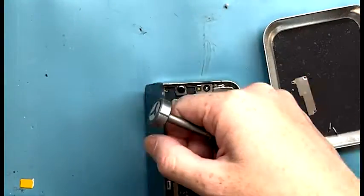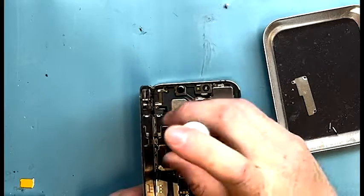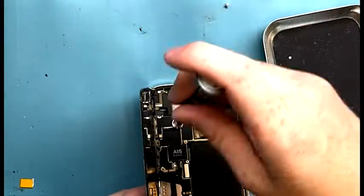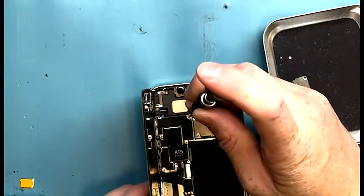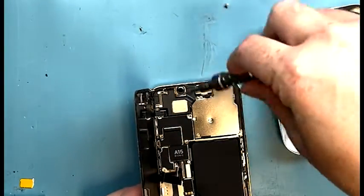If you remove the proximity sensor and don't connect it onto the new screen, the screen will actually stay dim. So it's important to have it connected when you connect the screen. You use a PH triple zero screwdriver and a Y triple zero screwdriver — PH triple zeros are on the top and the Y's are on the bottom.